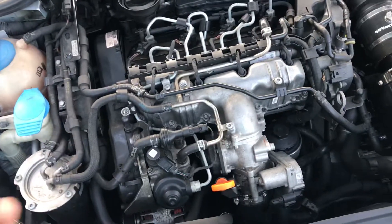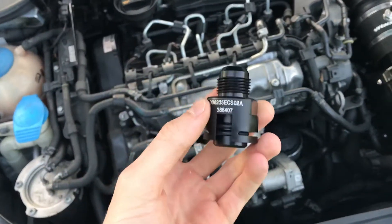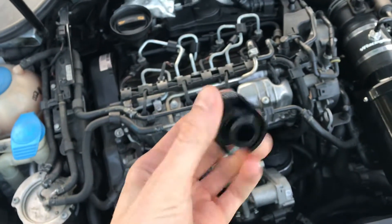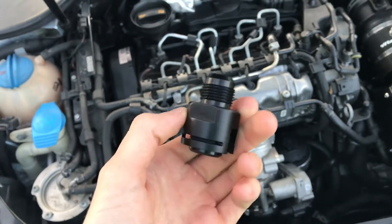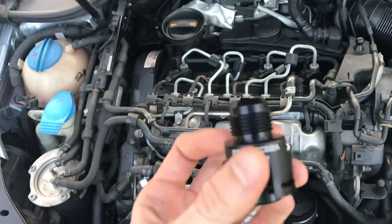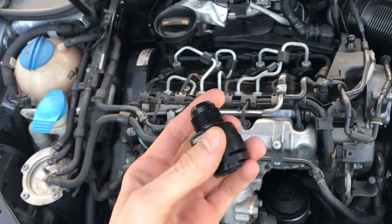Alright y'all, I'm making a quick little video for anybody that cares. There's literally no data, no pictures, forums, whatever. I didn't search too hard but not too much on ECS's website. I always hate when the people who sell you stuff don't put info on, but they didn't have my car as an application.